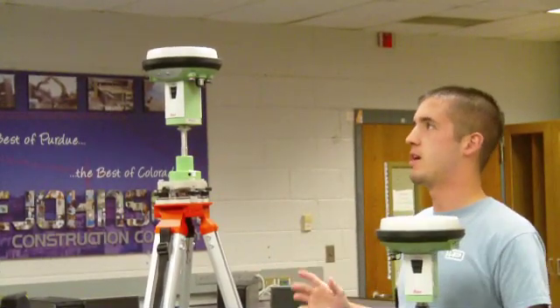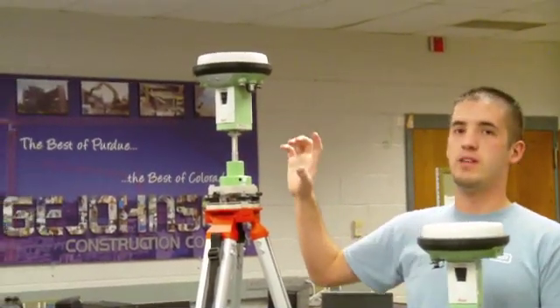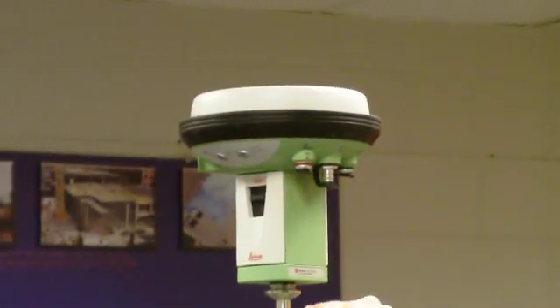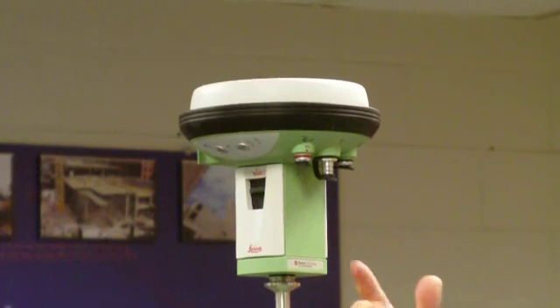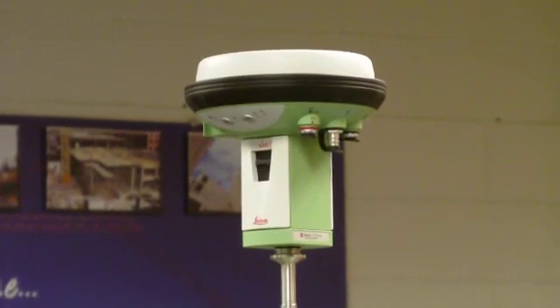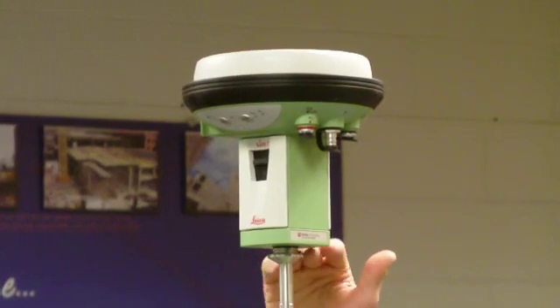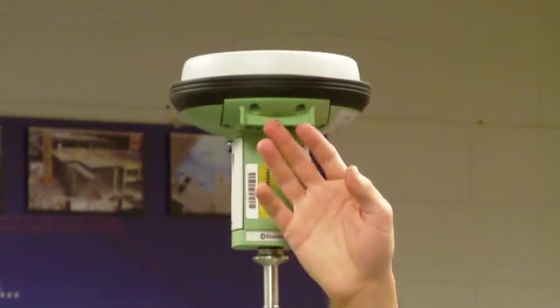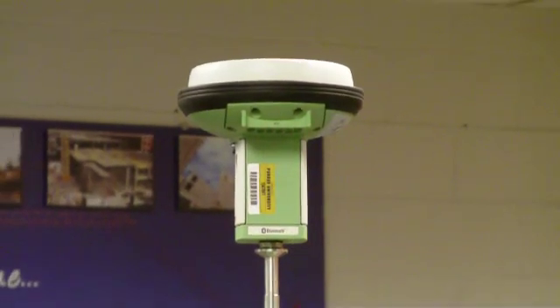A few things about it: it actually has two radio antennas. One is a standard radio antenna, which is this black ring right here, and then there's a GSMA antenna right here. We don't have the equipment to use that currently, but in the future you can use a cell phone to receive RTK corrections through it. This card right here is the radio card that makes it work as a radio antenna.